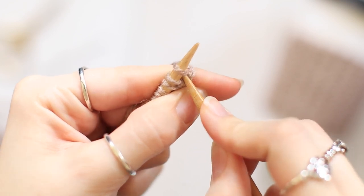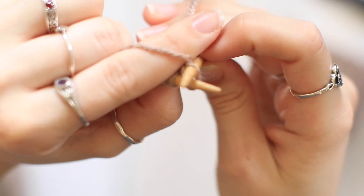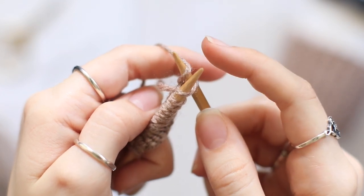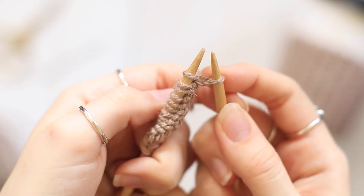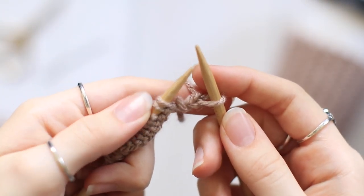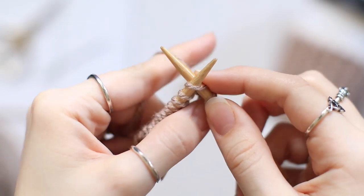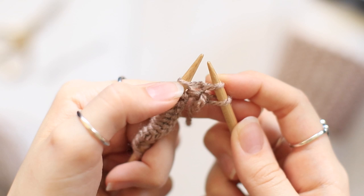You're going to take your right hand needle and go into the front of that first loop, creating this kind of X with your needles. Then you're just going to bring the yarn up with your index finger and wrap it over the needle. Then you're going to pull that yarn over through this loop here — if it helps, you can put your finger on that yarn over to help pull it through. Pull it through. So you've just created this new loop, which means you can get rid of the one on your left hand needle. You've done your first knit stitch, and you're just going to repeat that.